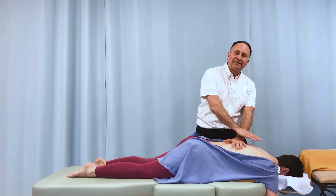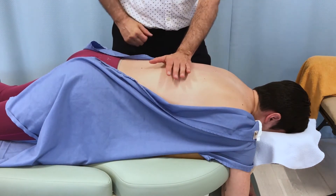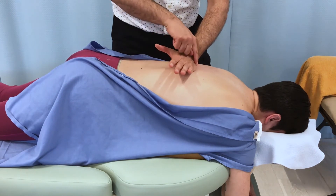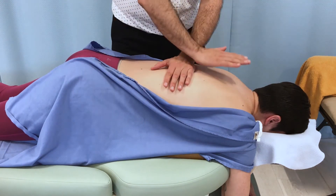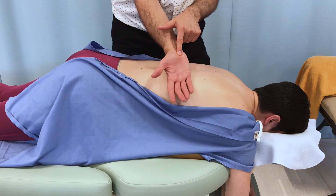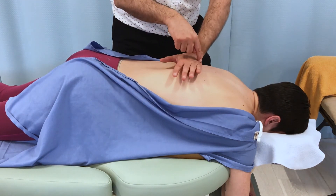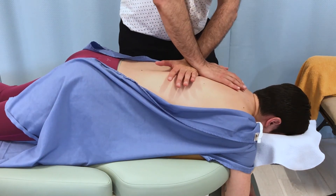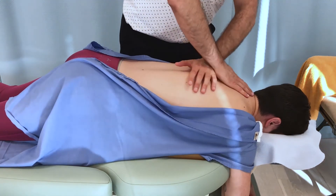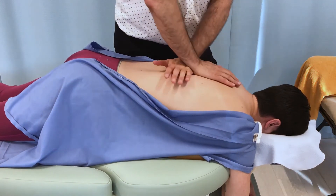In close-up, the hand position is clearer. The ulnar side of the left hand contacts one spinous process — say T8 — while the inter-eminential groove of the right hand contacts T7 directly above, though the thenar or hypothenar eminence alone is also acceptable. The hands are then moved apart to open the joint into flexion. The bolster underneath predisposes the tissues to tension, making it easier to stretch the spine into flexion during the mobilization.